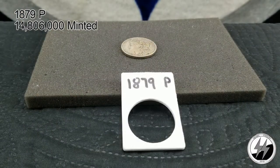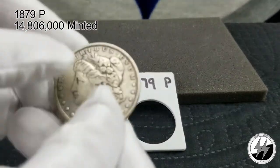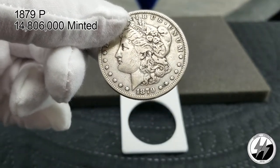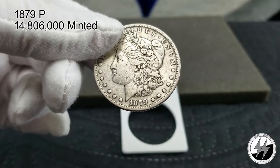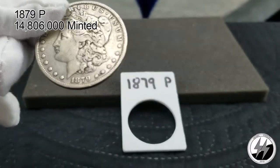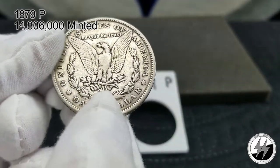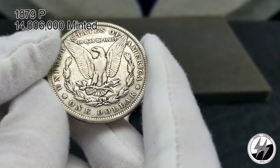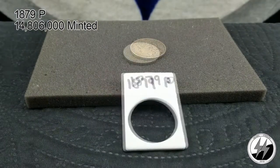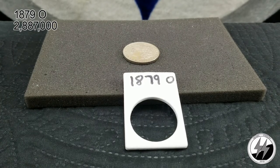On to the next Morgan — the 1879 Philadelphia. This one's not in very good condition; it's one I've got for an upgrade down the road, just a hole filler right now. It hasn't been cleaned, it's just been heavily worn. That year they minted 14,806,000 — that's why that eight tail feather one I had before is such a nice coin by comparison. They minted 2,887,000 of the 1879-O.